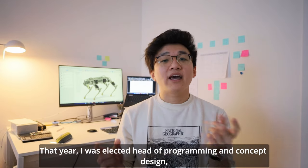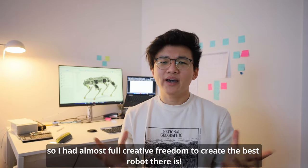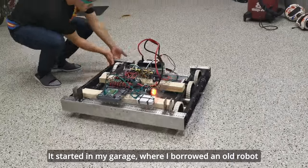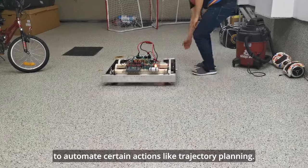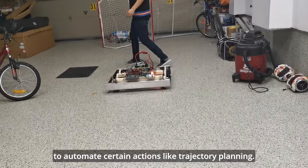That year, I was elected head of programming and concept design, so I had almost full creative freedom to create the best robot there is. It started in my garage, where I borrowed an old robot to try out accelerometers as well as ultrasonic sensors to automate certain actions, like trajectory planning.